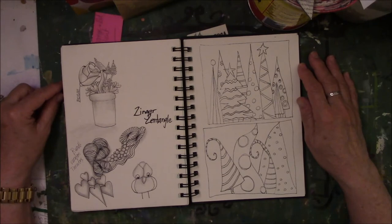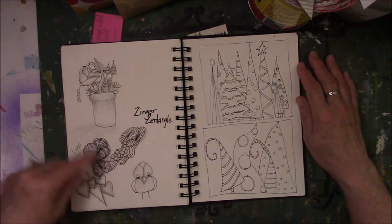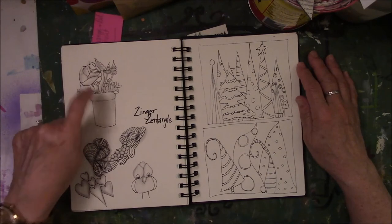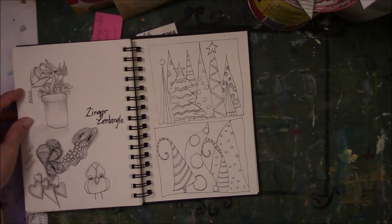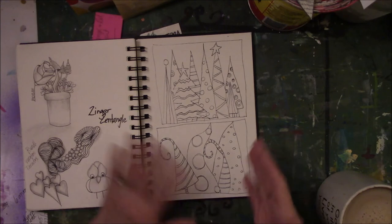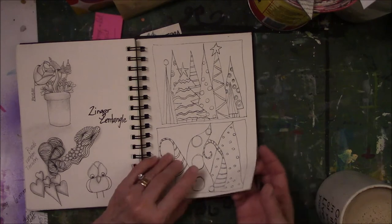Zinger, Zentangle, Root, Variation, Paradox — these were just different names for things. This one was a rose with different flowers coming out of a pot — I was playing around with shading. Here are ideas for Christmas scenes, for Christmas trees — very simple. You can color them in or leave them in black and white. I think they come across really nice in black and white. Not everything has to be color.